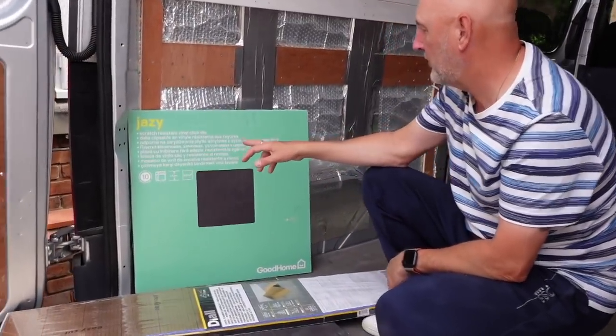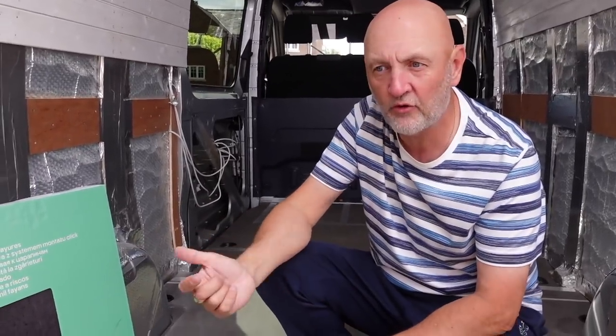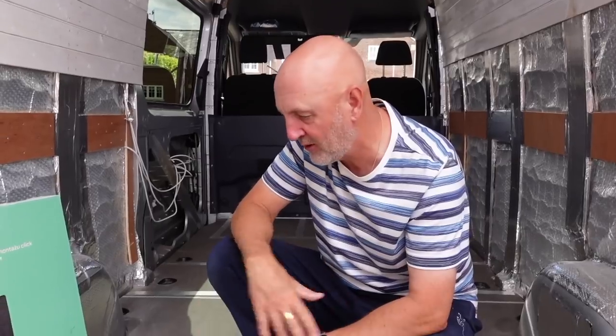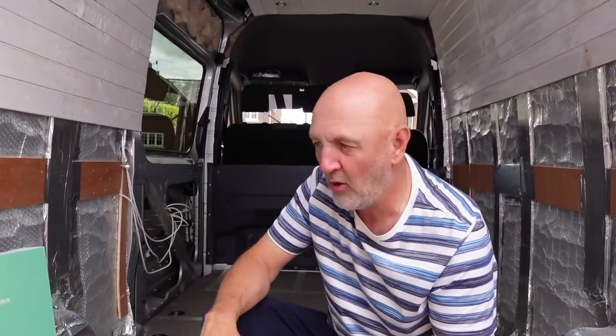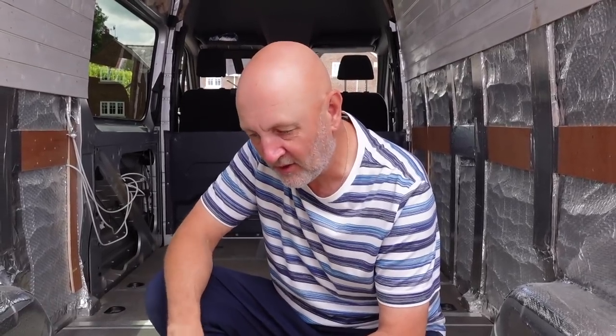The tiles we're putting down are called Jazzy — they're scratch-resistant, final click tiles, and they click together fairly easily. They come with a 10-year guarantee. I'd watched other videos where people had saved money on flooring, really regretted it, and ended up ripping it back up and relaying better quality stuff. These seem fairly robust. To go under them is a Final Floor underlay specifically recommended for these tiles. It's not a massive cost given the small area. We decided to do the whole floor — even under the back-end cupboards — so when you lift anything up you'll still see a really neat finish.